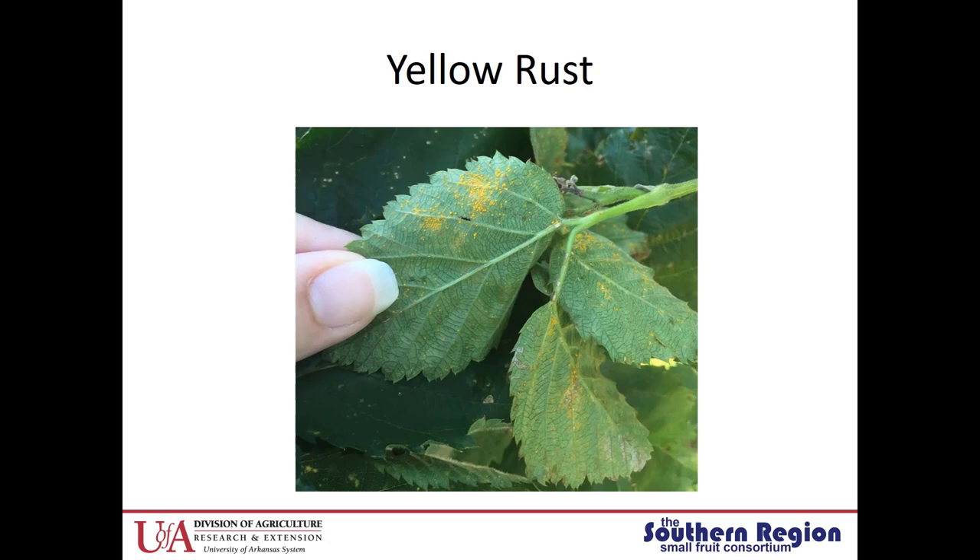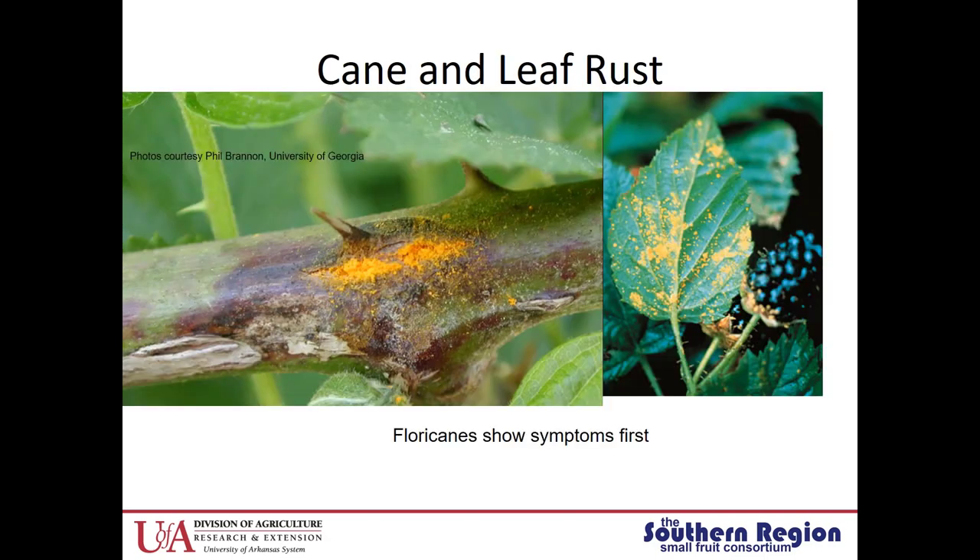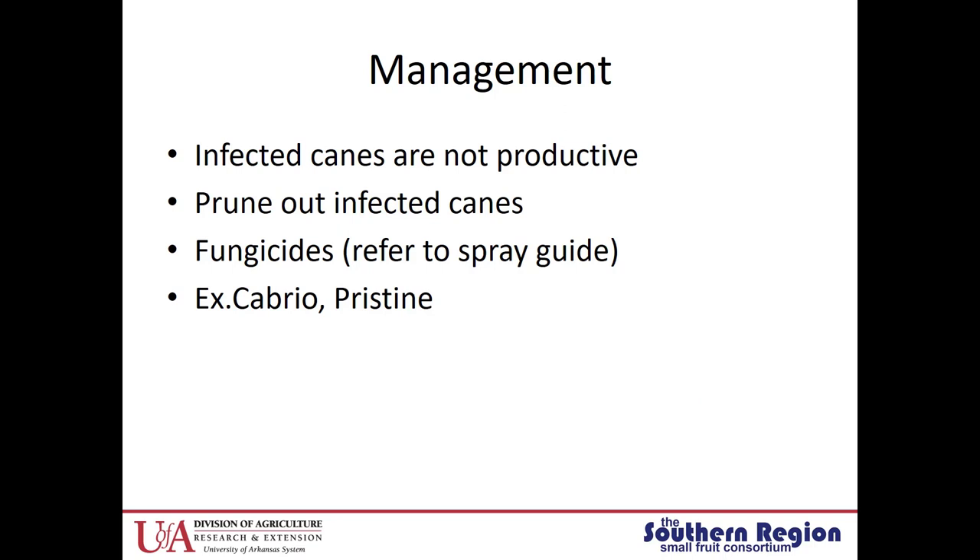Yellow rust can be found on the undersides of leaves, and we're seeing it quite a bit more in our blackberries than we have in the past. To manage yellow rust, use fungicide applications — refer to your spray guides. A couple of examples are Cabrio or Pristine, so it's managed fairly easily with early fungicide applications. For cane and leaf rust, the floricanes are usually the first to show symptoms and it looks a little more orange. It can be found on the canes and the leaves. Make sure you prune out the infected canes because they're not productive, and also start a fungicide program to help prevent the spread.